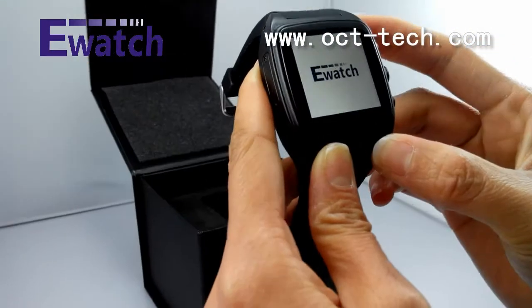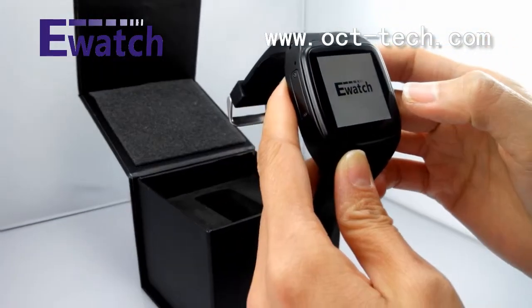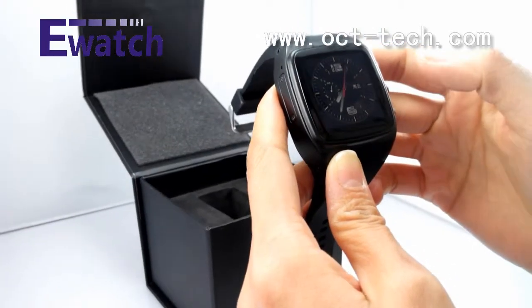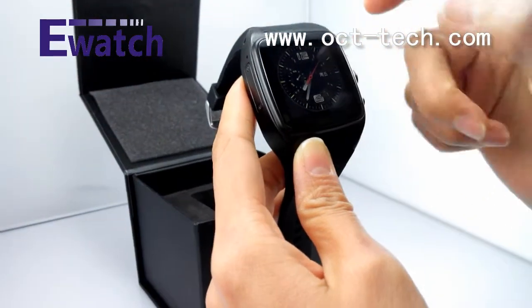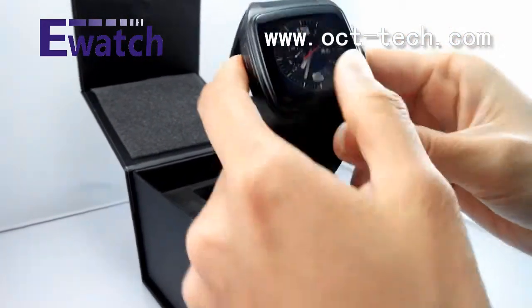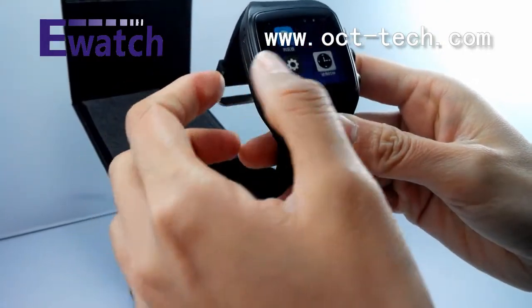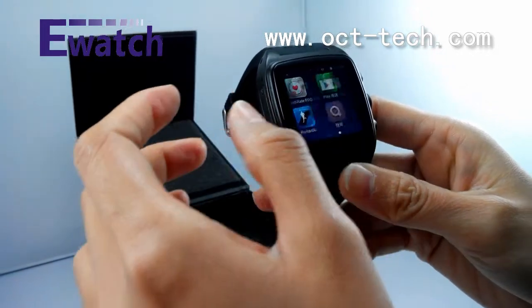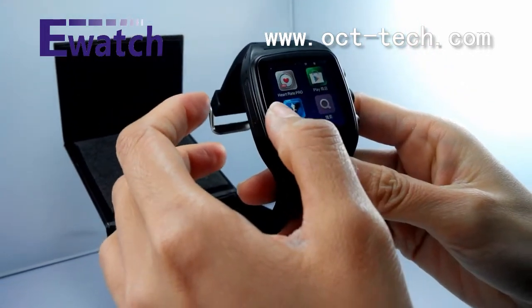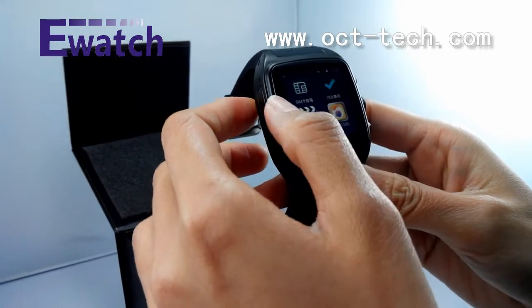When you wear it, it is very fit for your hand and it is also fit for ladies. Let me turn it on to show you. It shows our logo. We also can customize your own logo and your animation. When you turn it on, it shows the digital watch face.